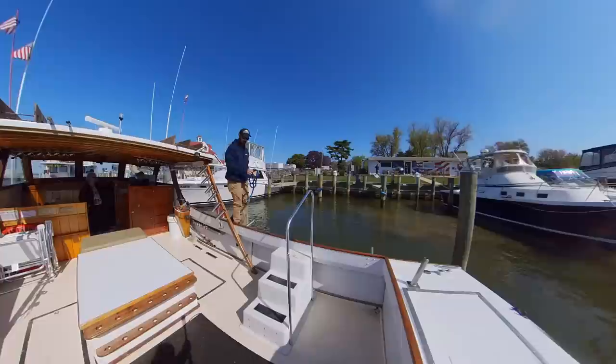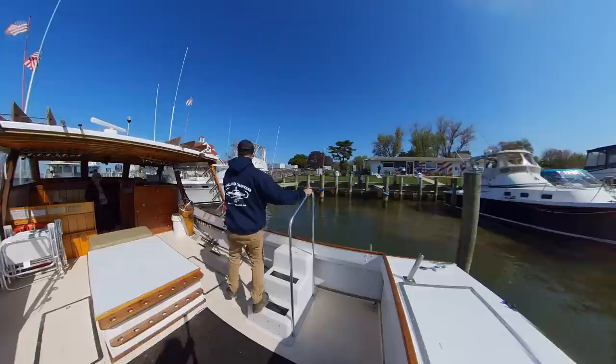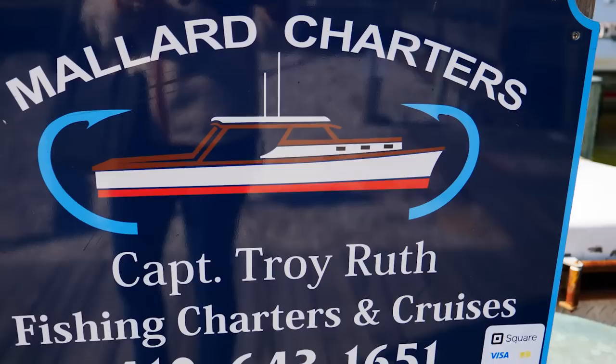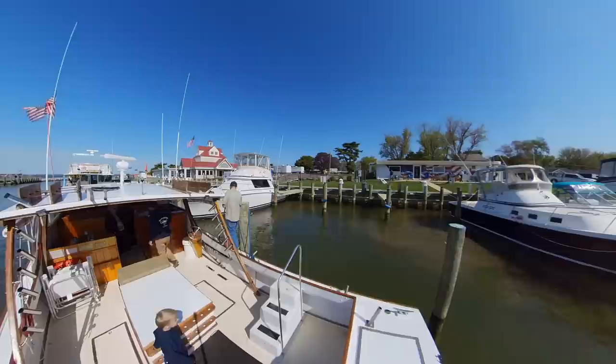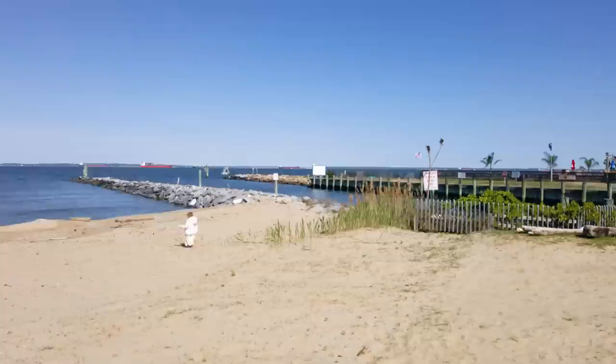The boat Mallard I'm getting on actually belongs to someone you're a little bit familiar with — it's Tucker's dad, Troy, who has been running charters here forever. Even before Tucker started working here, he's actually pretty familiar with the area, having done mating on his dad's boat. So I will be experiencing everything along with the boats.